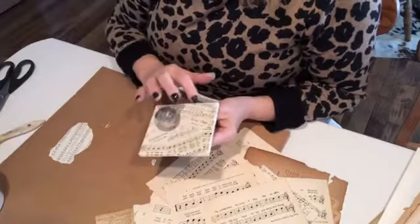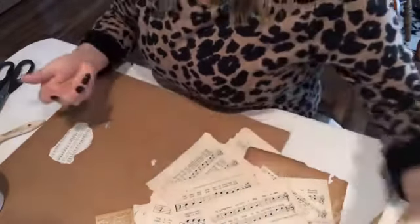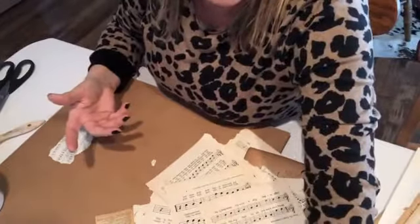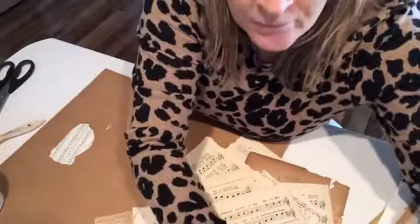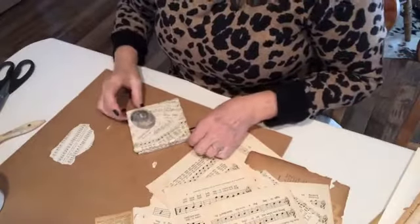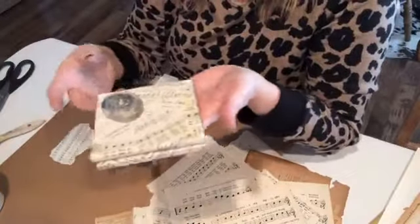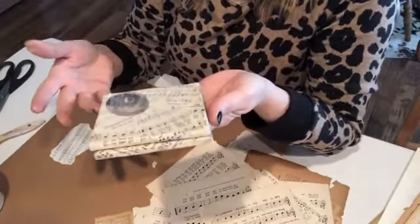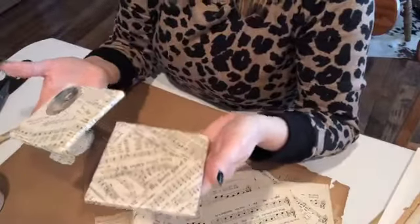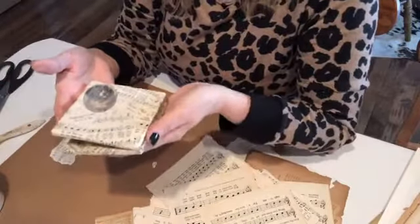These could also be just propped in your decor and not actually even used. And then you would take your bundle — to be like the picture, you would put these together and bind them with some sort of jute, or muslin shreds, or seam binding, or ribbon, and you could bundle them together and it would make a great gift.